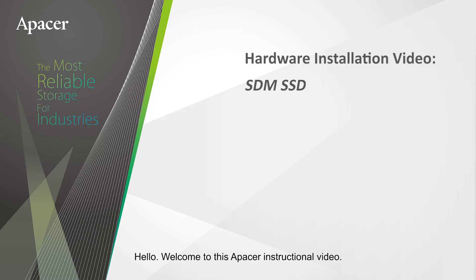Hello, welcome to this APACER instructional video. Today, the APACER team will show you how to install an SDM SSD on a motherboard.